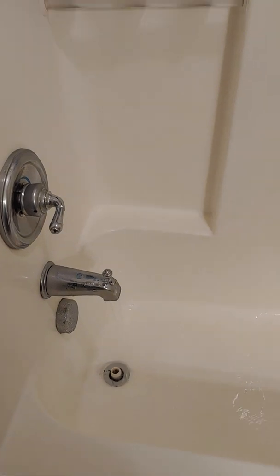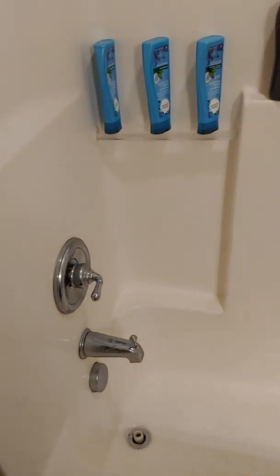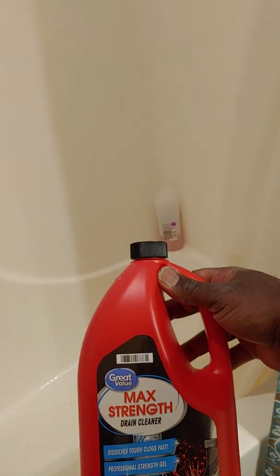This is part two on how to get your drain draining right — do it this way. You don't ever have to call a plumber. I mean, you can call a plumber, but he'll do the same thing and then probably charge you a couple hundred dollars. So to avoid having a plumber come and charge you two or three hundred dollars, just go ahead and use this drain cleaner.